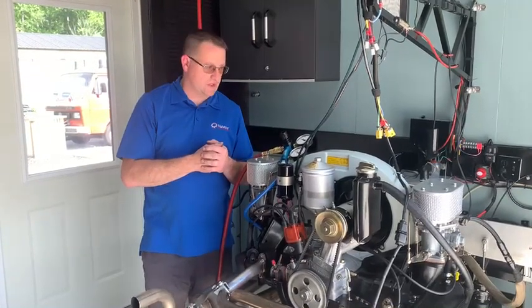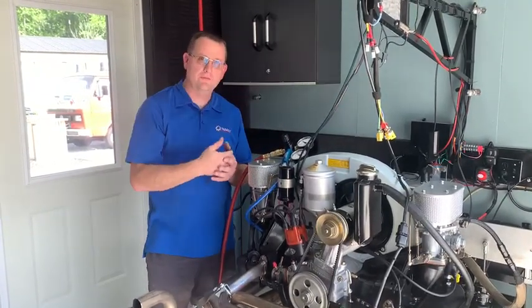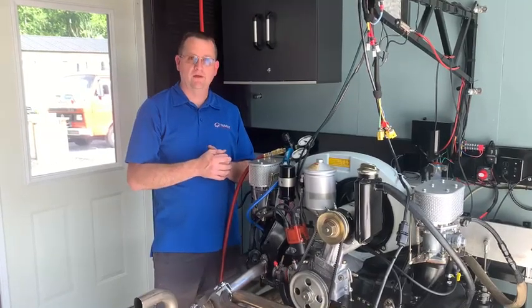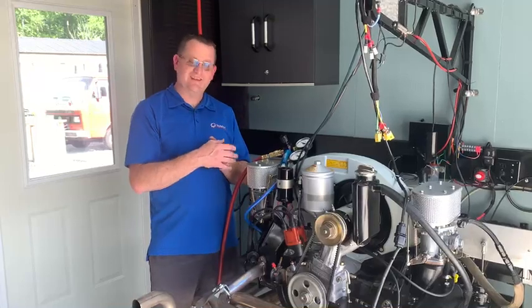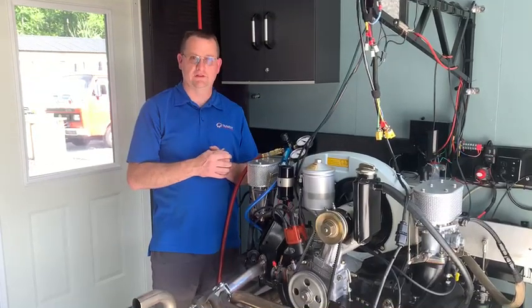The last thing we're going to do is a leak-down check. I've already done cylinders one, two, and three, and I'm on cylinder four. All the cylinders have performed exactly the same, and I'm going to show you just exactly how tight this engine is sealed up.